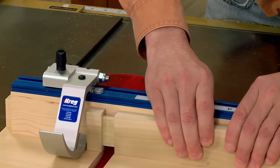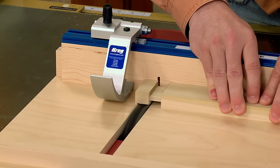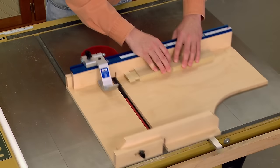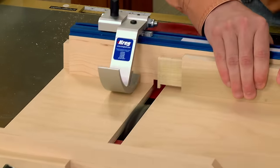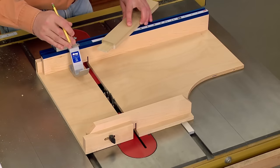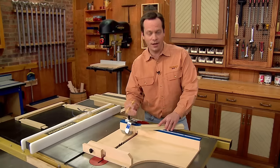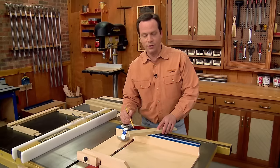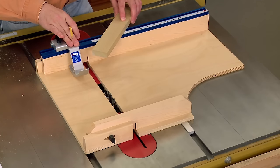With the shoulders established all the way around, all I need to do is make a couple more passes on each side to nibble away the rest of the waste. Using this method, we've got a perfectly sized tenon with a nice clean shoulder. All I need to do is flip that workpiece end for end to get the same results on the other side. Whether I need to cut two tenons or a dozen, thanks to the sled and the stop, I'm going to get quick, accurate results every time.